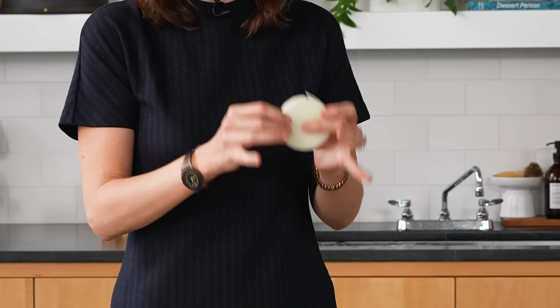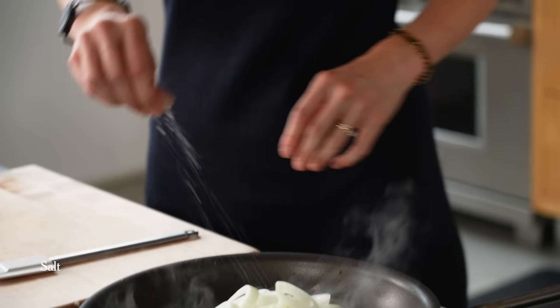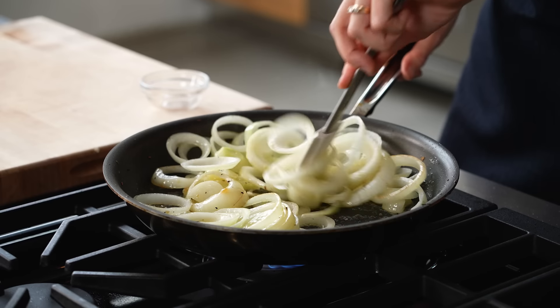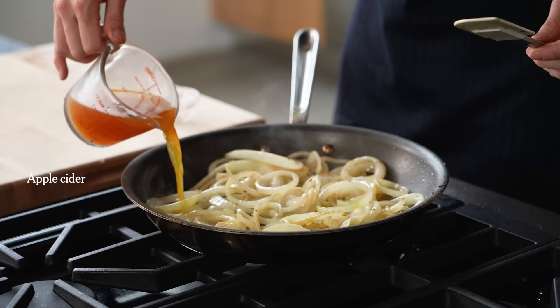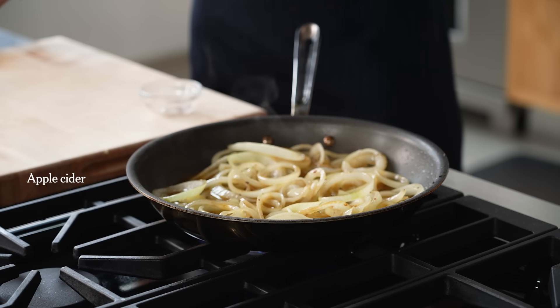The final component of the mushroom wellington is the cider caramelized onions. Two onions sliced about a quarter inch thick are cooked down in some butter. I really like the flavor of the caramelized onions with the mushrooms — the mushrooms have super deep, earthy notes with a lot of umami, and then the onions cook with cider, which brings brightness and sweetness and a tangy element to cut the richness.